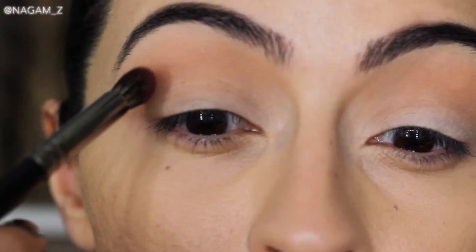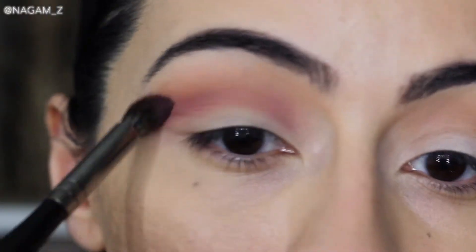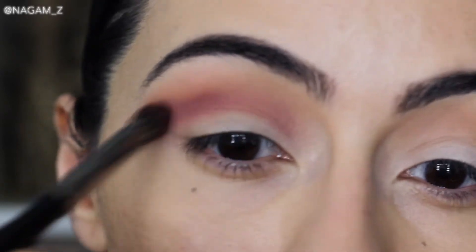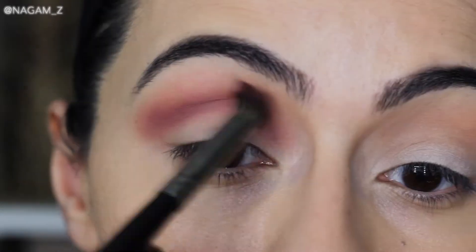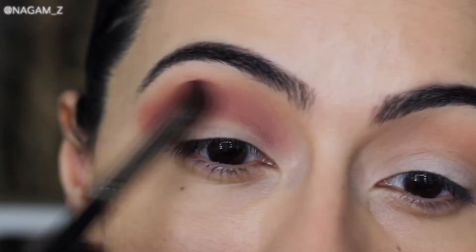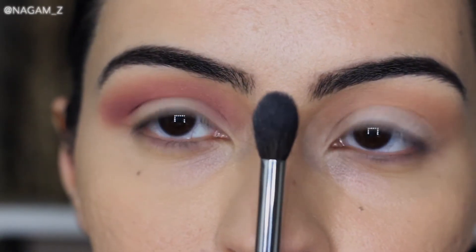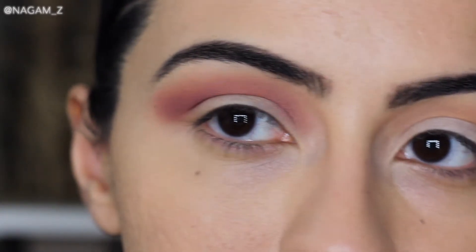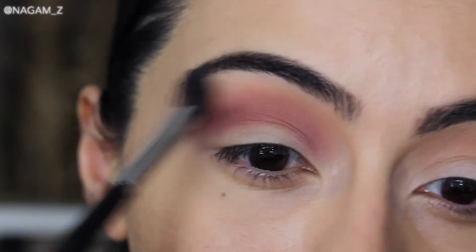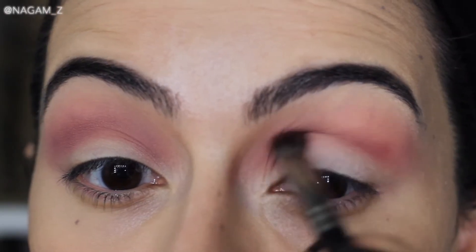I'm grabbing the burgundy shade and applying that on my crease. Using a smaller brush like this will allow you to be more precise when applying your eyeshadow in your crease. I put the burgundy in my crease with the smaller fluffier brush, then go back with the biggest brush of the three to blend out the edges and make sure there aren't any harsh lines.